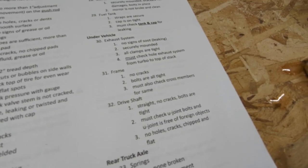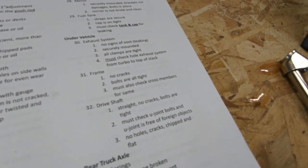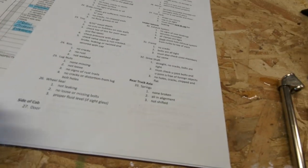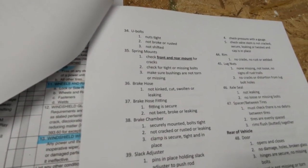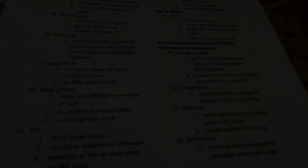The under-vehicle section — exhaust system, frame, and drive shaft — we already covered when we were underneath. We also checked the rear axle springs to make sure none are broken and they're all in alignment. We covered U-bolts and spring mounts, brake hoses and brake fittings, brake chamber, and slack adjusters while we were under there.